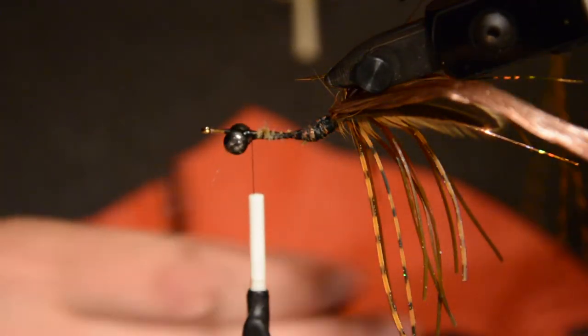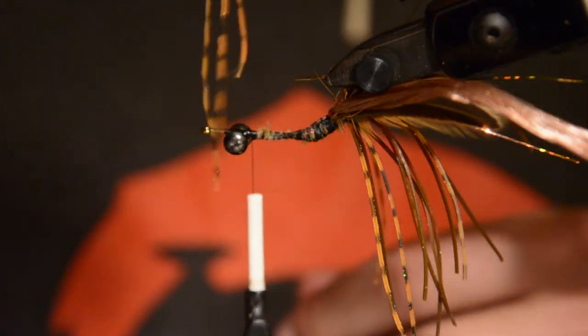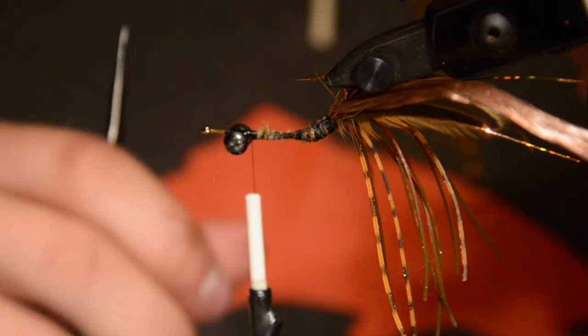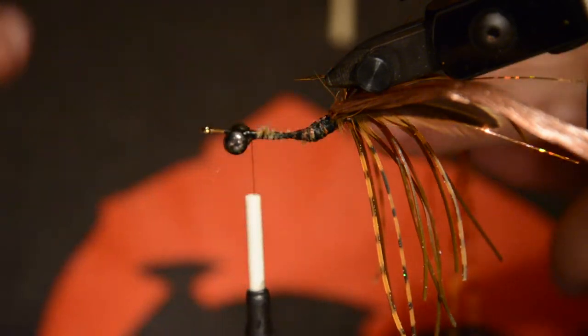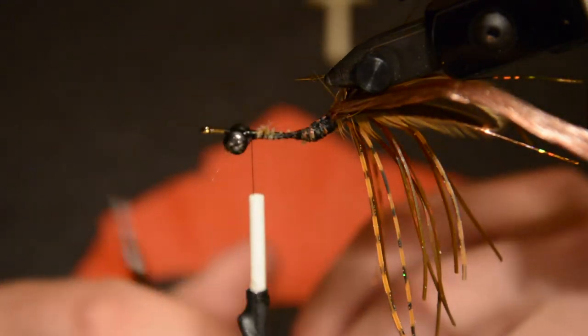Now I'm going to tie in the legs down the body. I'm going to do three legs and I'm using the barred legs from the jig skirt — I pulled them through the rubber band of the jig skirt so they're full length. I'm going to tie them in segments, three down the body, just laying them so the lengths go straight down the sides of the body.